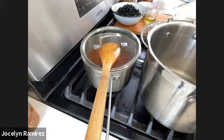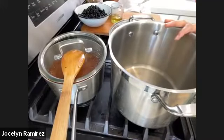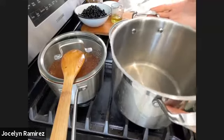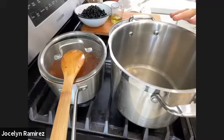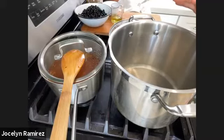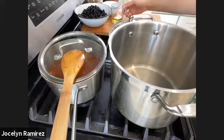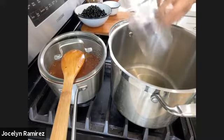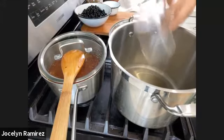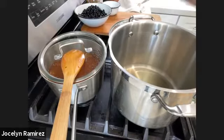I'm preheating the bigger pot — I only have two pots at home, one small and one big, so this is what I'm using for the beans. I'm setting it on low heat to preheat and pouring in a quarter cup of grapeseed oil. Let's talk about the beans while that comes to temperature.